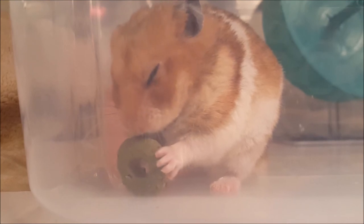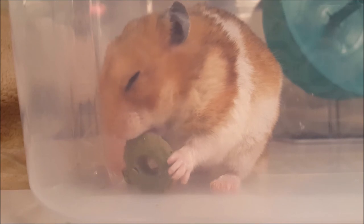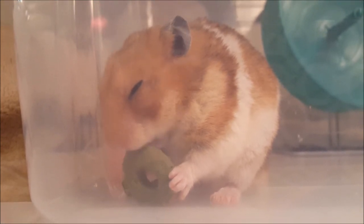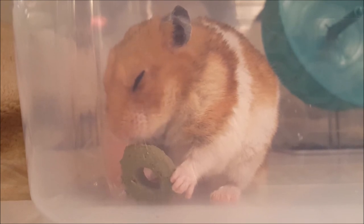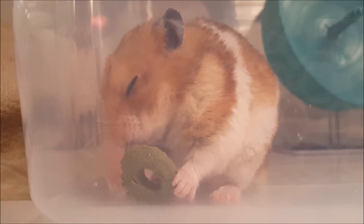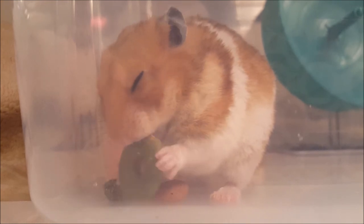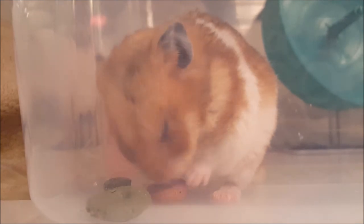I think it would be better suited for a larger animal, perhaps a guinea pig or a rabbit. Overall, I like the idea of crunchy treats that have nutritional benefits, but unfortunately I cannot promote this product. I hope in the future Brown will adjust whatever caused the treat to get stuck to Butternut's tongue, in addition to the size of the treat. I do, however, want to thank both Chewy.com and Brown for letting us try this product.